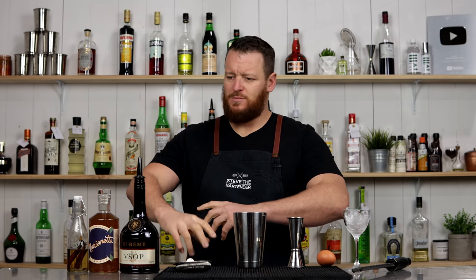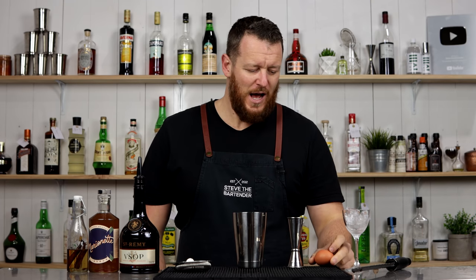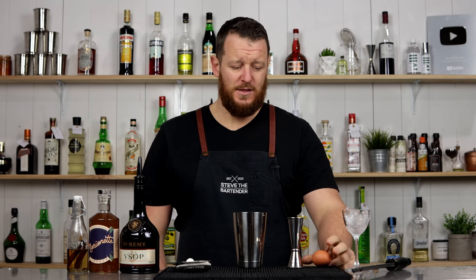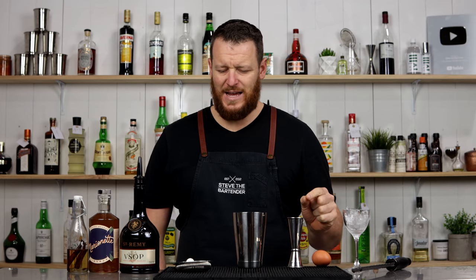It's more skewed towards being a winter cocktail, and it does contain a whole egg. I know a few of you are going to start cringing straight away, but as long as you're using fresh eggs and you keep them in the fridge, you should be fine.